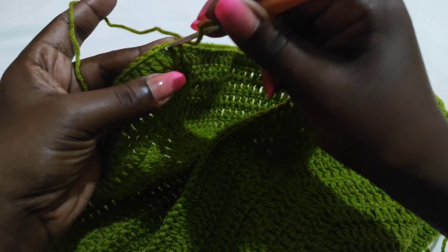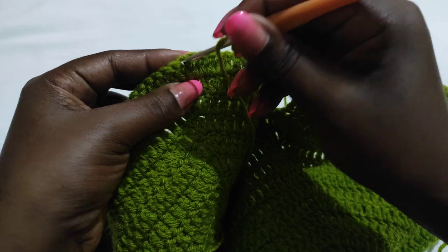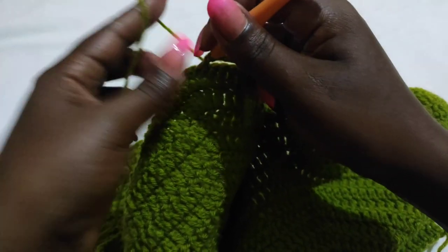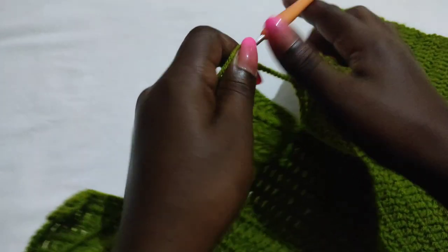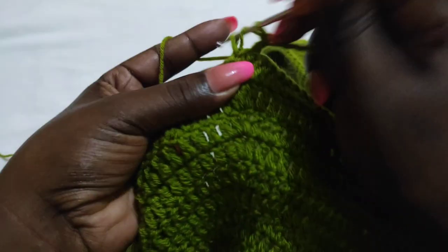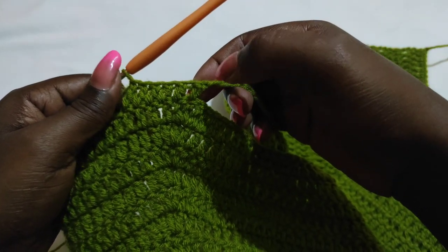Yarn over, go into the middle stitch from the other panel, put your hook through and work the double crochet. The two panels are now joined together at the middle section. Then work a double crochet to the end of the other panel on the other side — just one double crochet into every stitch. When you get to the end of that row, chain three and turn, then work one double crochet into every stitch backwards.